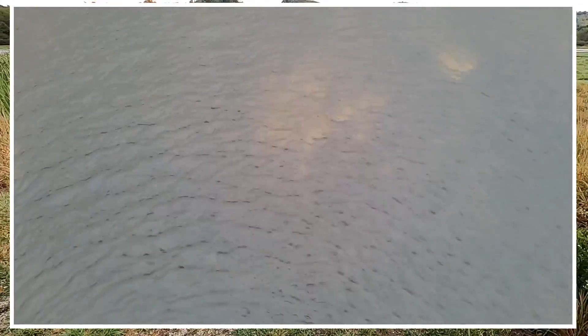Get some close-ups here of the water and the grass to see how clear the video is. See if we can see any reflection or anything in the water. Those shots are really good for showing clarity.